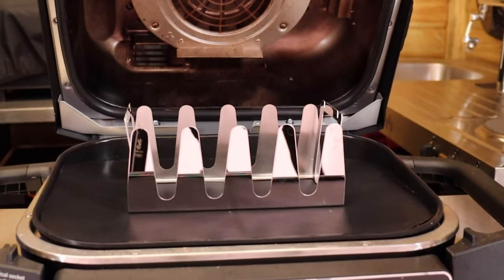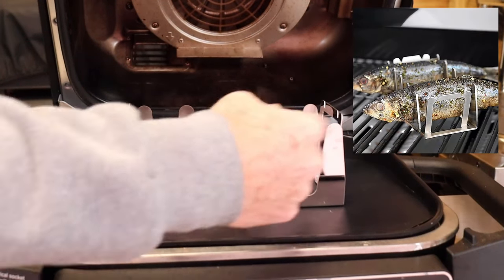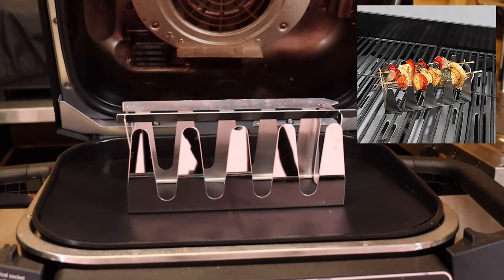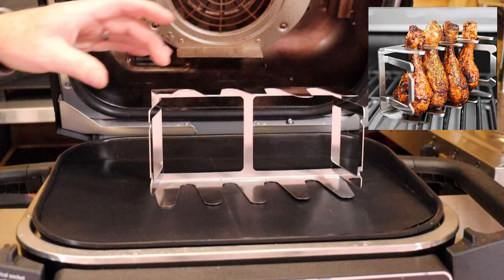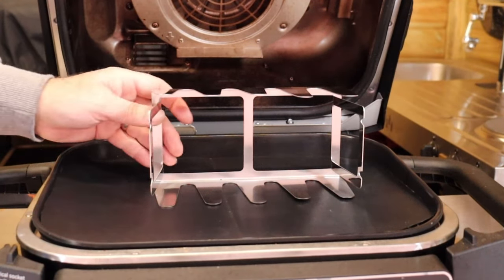The next rack I've got is a multi-use one. It's great for putting ribs in, fish, or even kebabs across the top. You can also turn it and hang your chicken legs — another great piece of equipment.